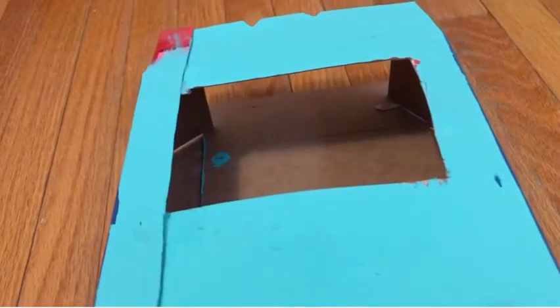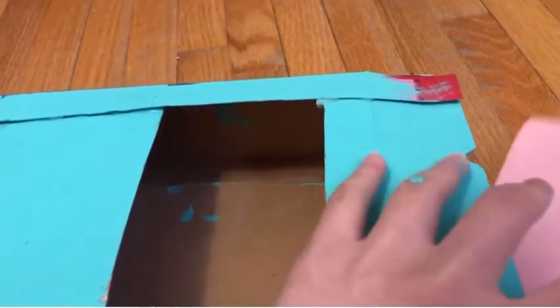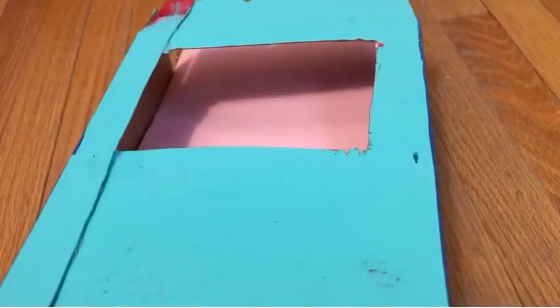Now you're going to hot glue the side back on so it's one piece again. I know it looks a little funky, but if you're skilled enough to just cut it without cutting the whole box, then good for you — I can't do that. You can definitely do that, but I'm not skilled enough.